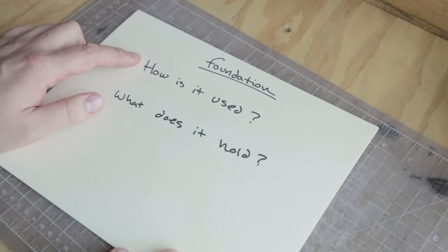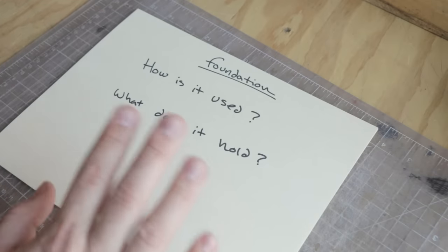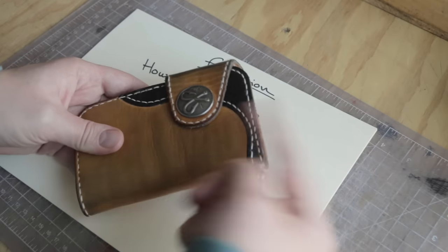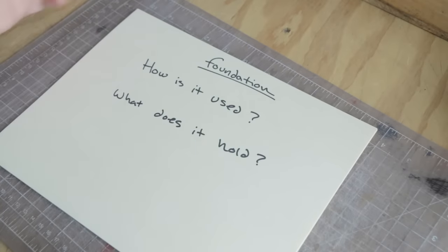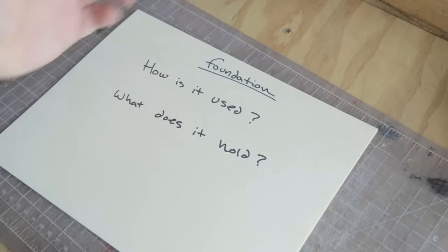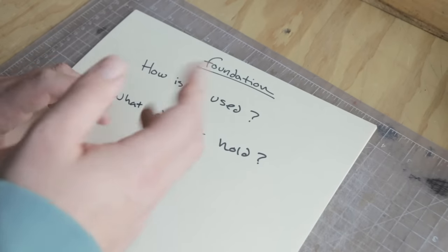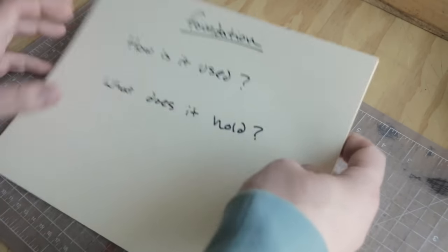I always start with two foundation questions. The first is: how is it going to be used? What that means is, what is their lifestyle like? Is it going to be a piece that lives in a bag, or in the back pocket of a construction worker, or hanging out of the pocket where it's rubbed and exposed? That's important because it dictates what materials you're going to use. The second question is: what does it need to hold? Are we holding cash, are we holding cards? That's where we start.